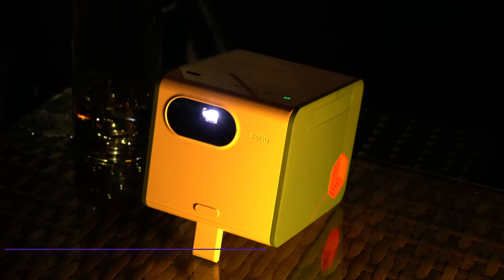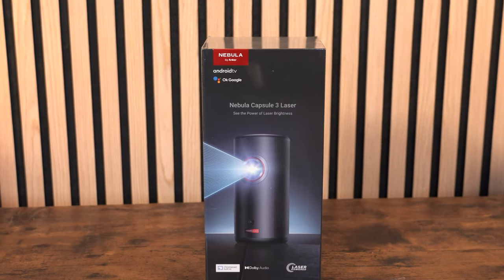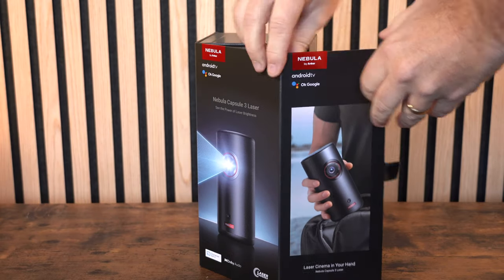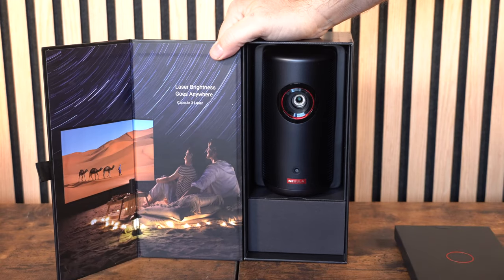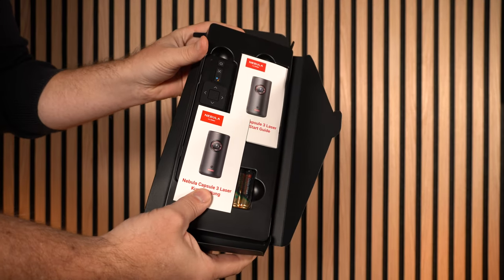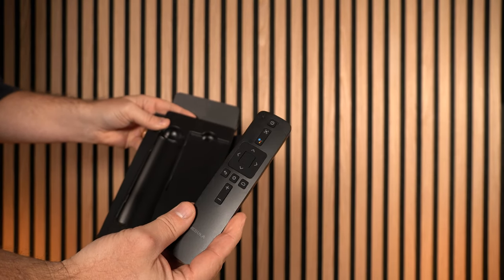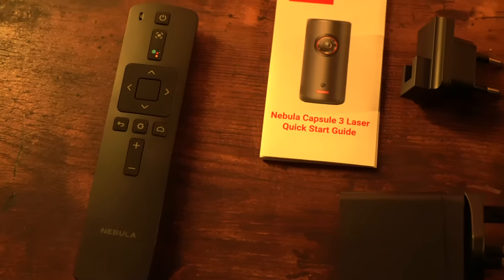The Nebula comes in at a similar price range to the BenQ GS50, and I'll show you some of the differences between the two later in this video. First, let's look at what you get inside the Nebula Capsule 3 Laser box. It's really small and compact, extremely well packaged — everything feels very premium. You also get a little accessory box with a remote control, a quick start guide, batteries for the remote, and a USB-C charging cable.